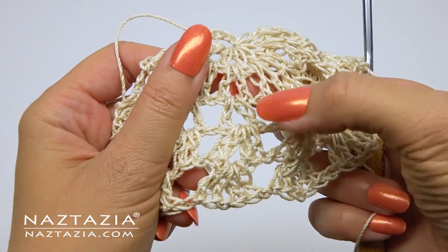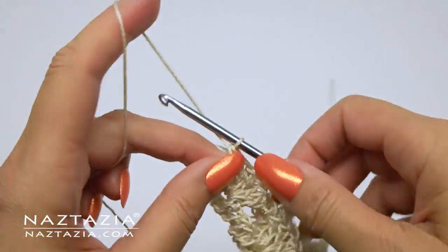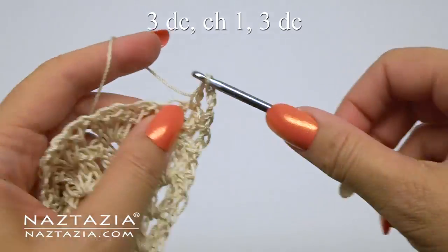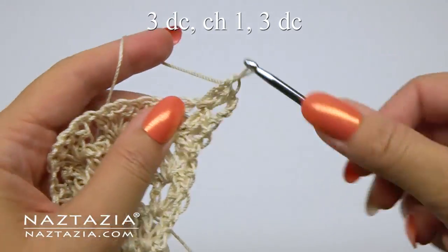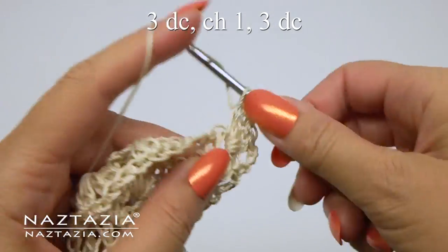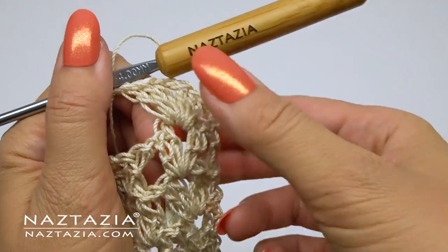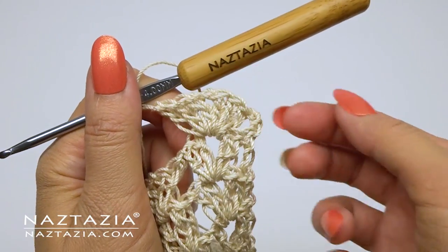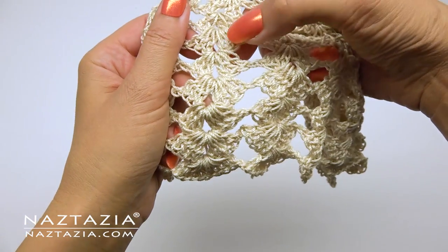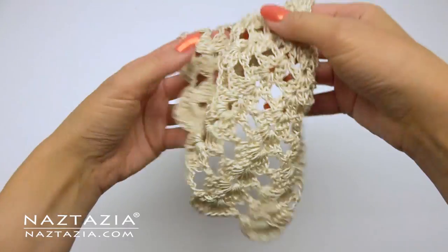We're increasing our V stitches every two rows. Since we already did two rows of two double crochet, we're bumping it up — in the previous V stitch we'll do three double crochet, a chain one, and three double crochet, followed by a chain one. Here's the finished sleeve: two rows of one double crochet V stitches, two rows of the two double crochet V stitches, two rows of the three double crochet, two rows of the four double crochet, and two rows of the five double crochet.